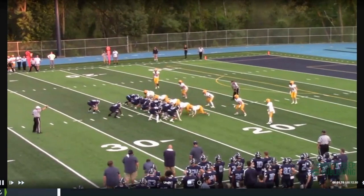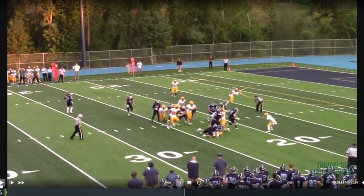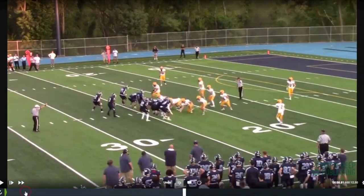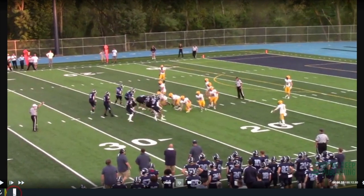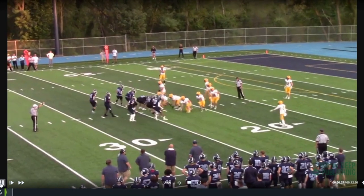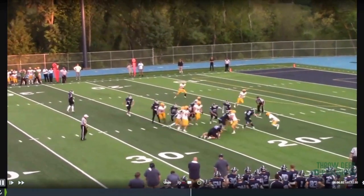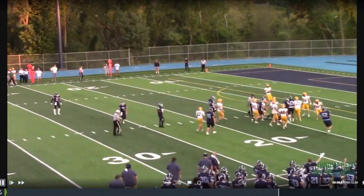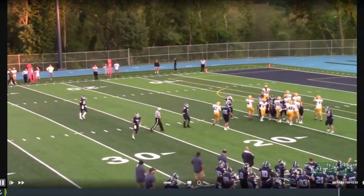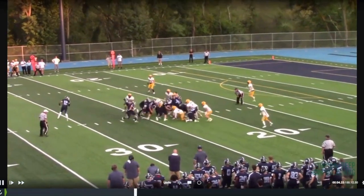Our tackle didn't move quite as well — that's another reason we didn't run a lot of tackle trap. Tackle trap is a good play in this offense, but our tackle's feet weren't the best. Tough kid though, one of the best linemen in the conference — a road grader, drives block the heck out of you — but maybe not the best puller. This play required him to pull, which was sometimes a challenge athletically, but he'd get over there and block.